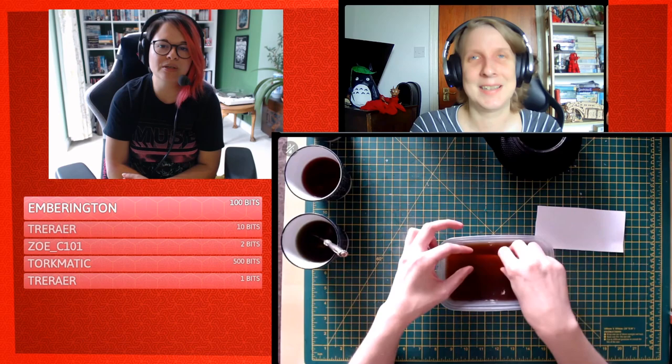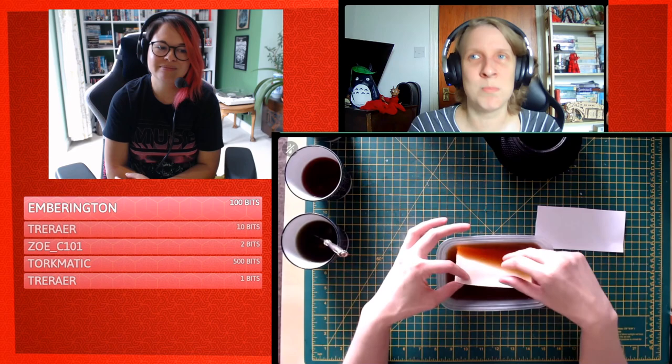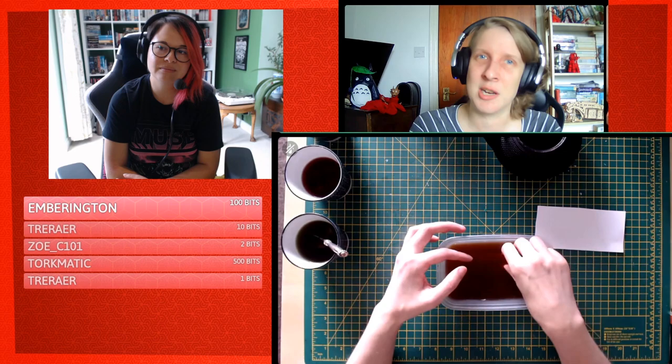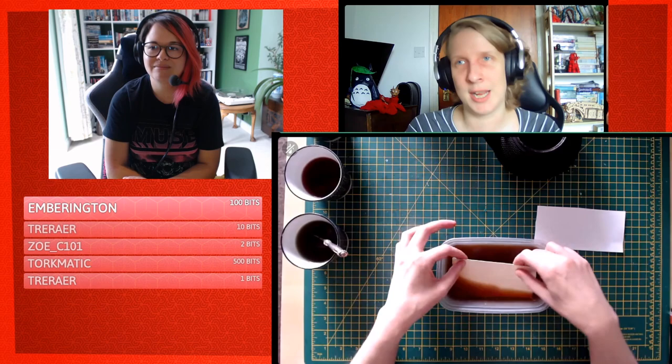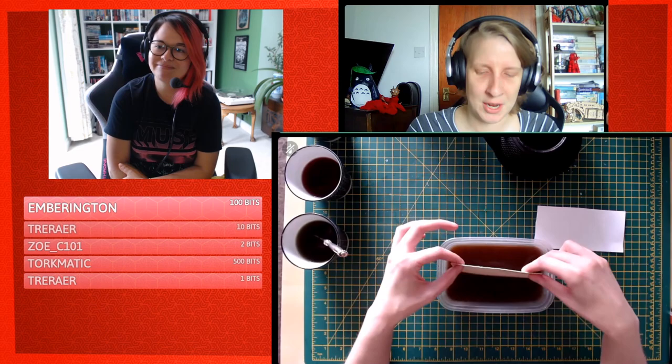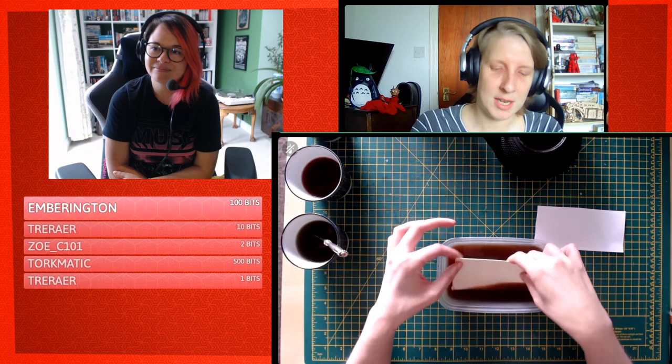Boiling hot tea would destroy the paper. Warm tea actually softens the paper, and with thick handmade paper or card, that's helpful because it helps the tea soak in. But for boiling tea, use pliers, chopsticks, or tongs — don't use your hands.